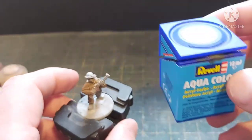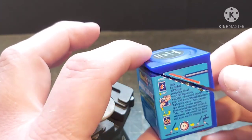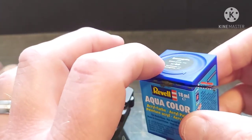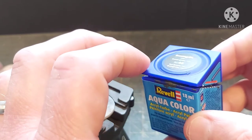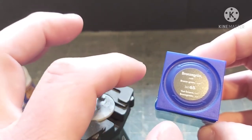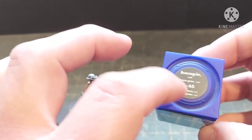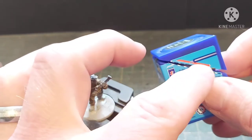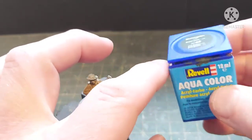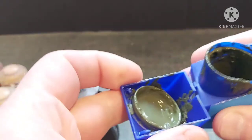The good thing about these pots is you can get quite a lot of paint in them — 18 millilitres compared to I think it's 12 for the Games Workshop one. The lid comes off and acts as a little base and palette to thin your paint in. The bad thing is that because of the way paint works it gums up a bit, and if you don't clean it up properly these dry out really really quickly.